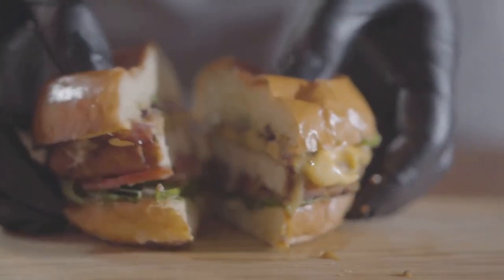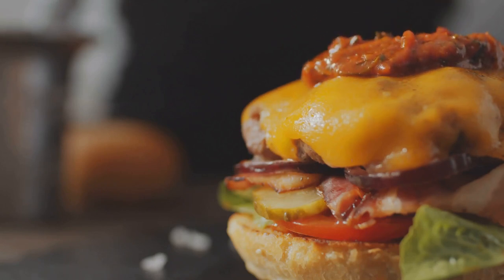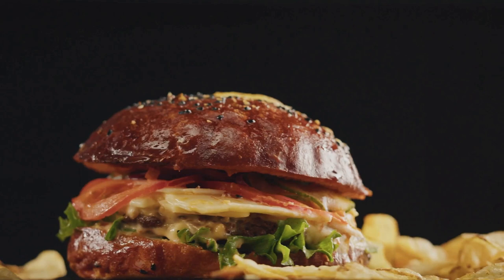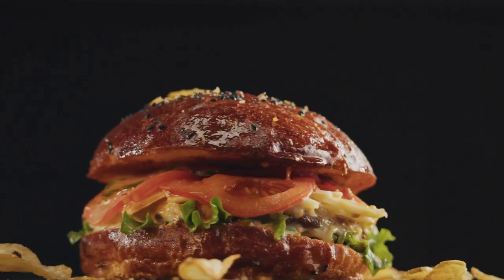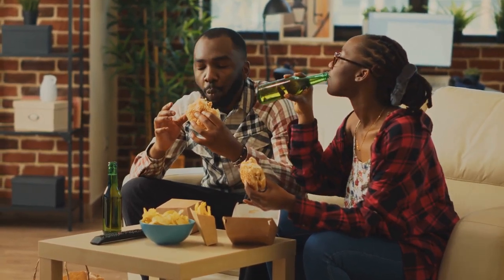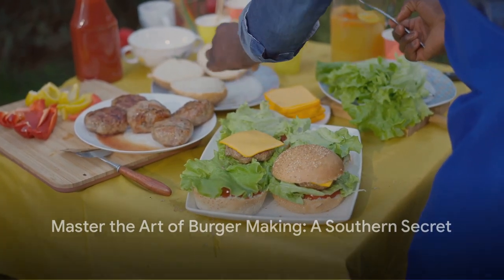The sauce — oh, the sauce. It's the secret weapon, the silent hero. It ties everything together, adding a final layer of complexity: a delicate balance of sweet, tangy, and spicy. The burger is a symphony, a celebration of flavors and textures, and a testament to the dedication that went into selecting quality ingredients and preparing them with care. Every bite is a reminder of the journey — filled with passion, patience, and creativity. In the end, it's not just about making a burger; it's about creating an experience, a moment of joy that lingers long after the last bite. And that, my friends, is the true essence of cooking. And that's how to make the perfect burger at home. Until next time, happy cooking.